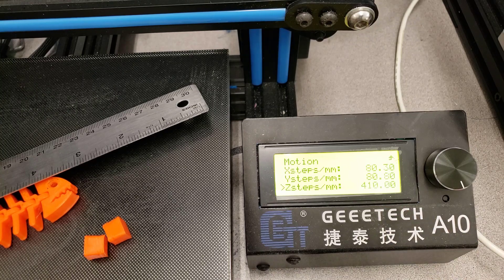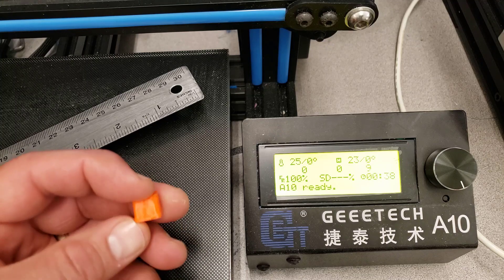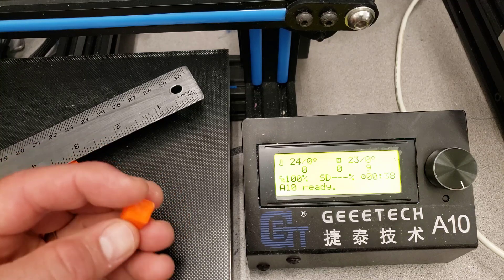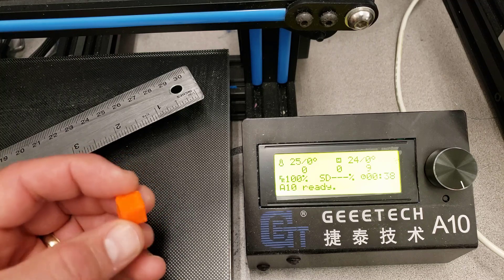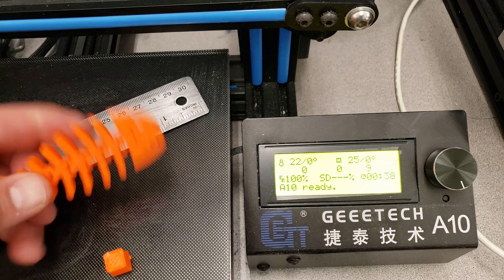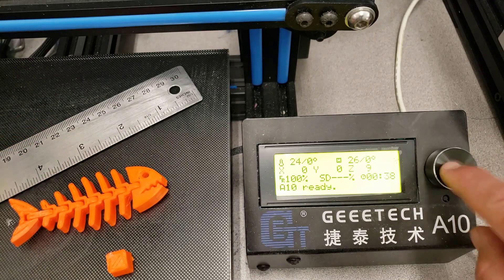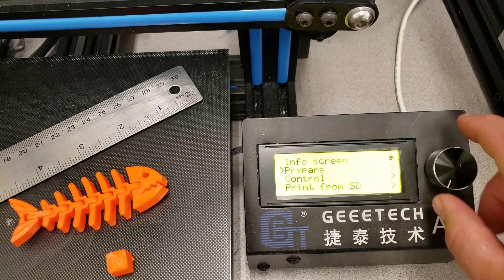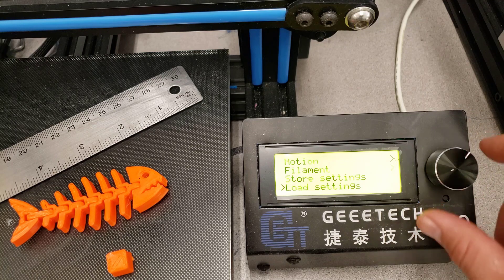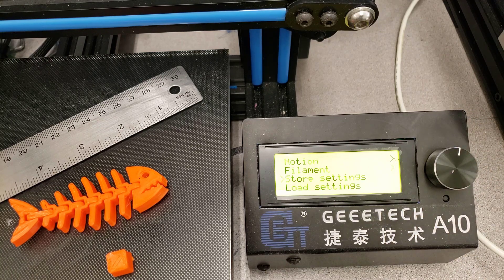That number was 410. I can still hone that in, and you may notice that my square is deformed — I think that's because I'm using temperatures a little too high for this plastic. But those are the kind of things I'm going to work on to finally end up with it printing as perfect as can be, even though I love the final result of my little fossil fish that I printed earlier today. Once you've got your settings the way you want, make sure you go down to the bottom of that list and store your settings so that they stay locked in when you power it off the next time.